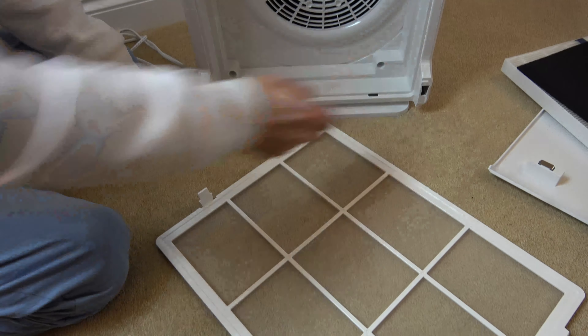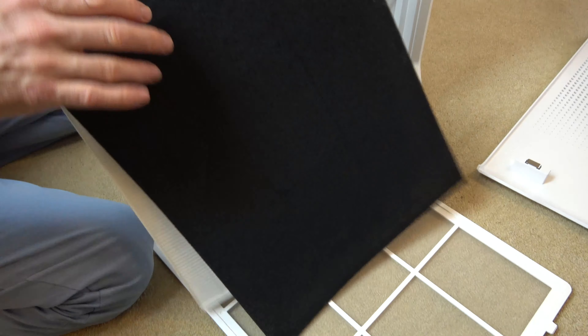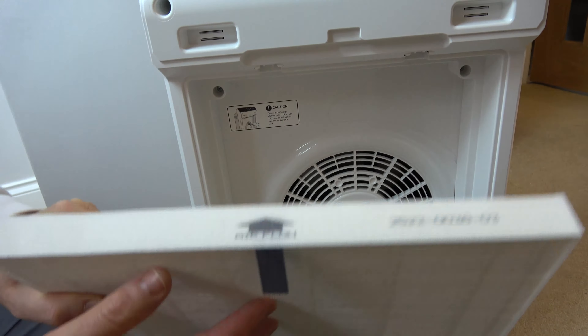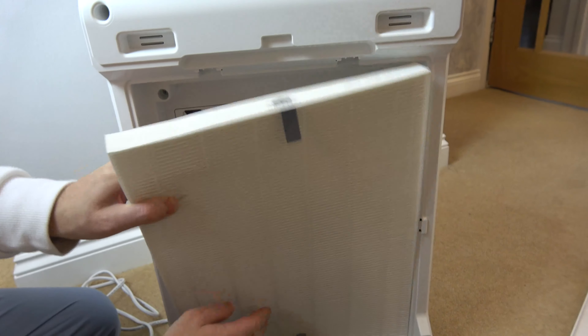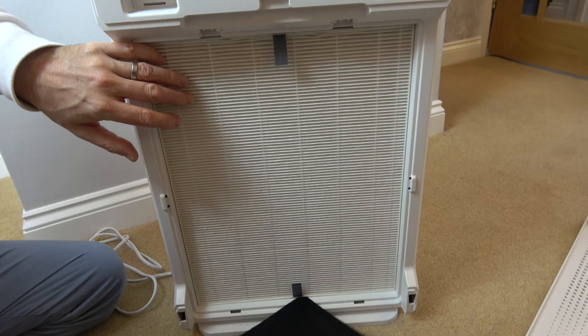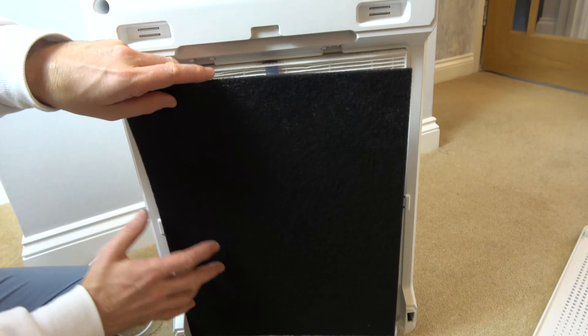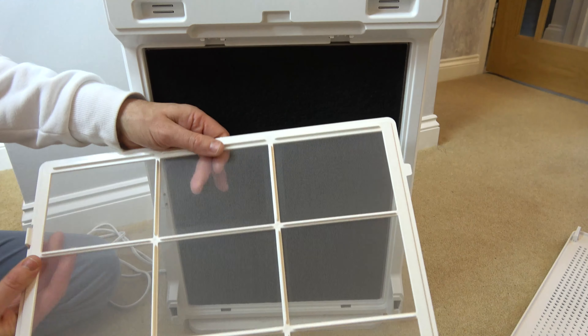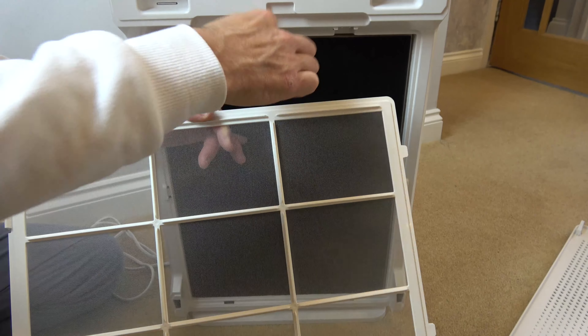Now we need to put everything back together. So to begin with we're going to put the HEPA filter in. You can see there's an arrow for airflow going that way into the machine. Now we've got our little carbon filter just here, and with this one we're going to be putting the tabs in at the bottom first — these ridges are going in.